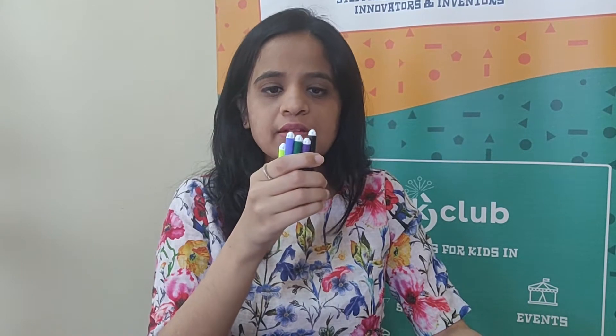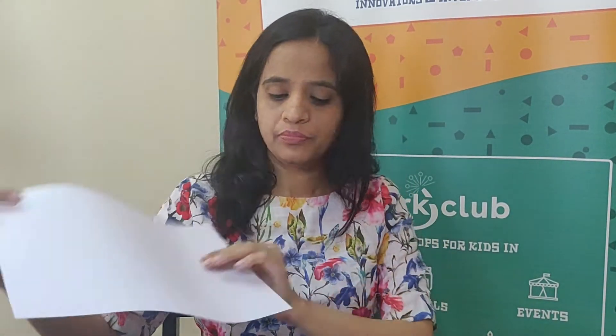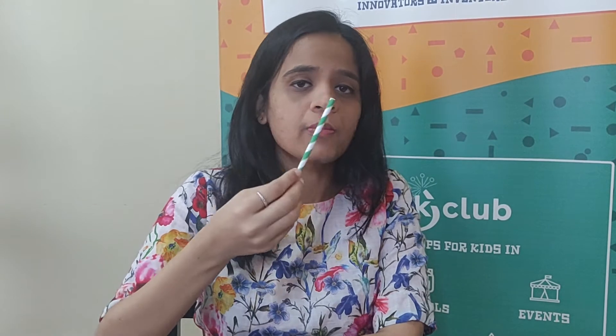First, we need cello tape. Then we need scissors. We need sketch pens of your choice — I've taken five: green, blue, purple, black, and yellow. We need an A4 sheet. And lastly, we need a straw. This is optional — you can also use two sheets, but we recommend the straw because it performs way better.